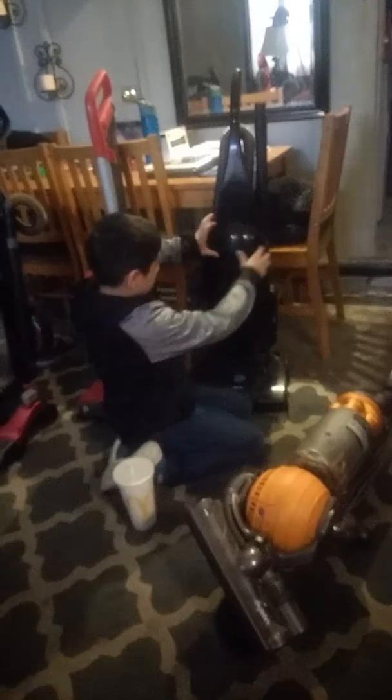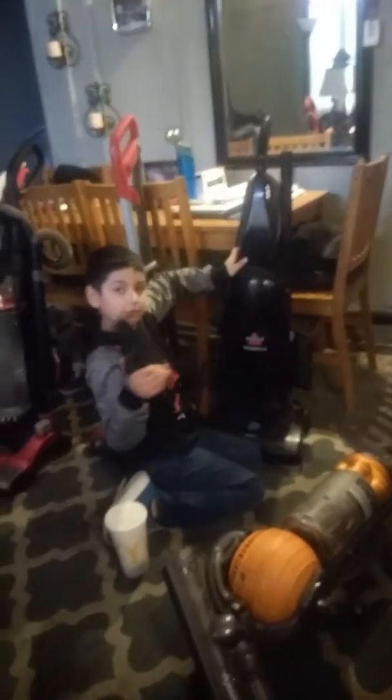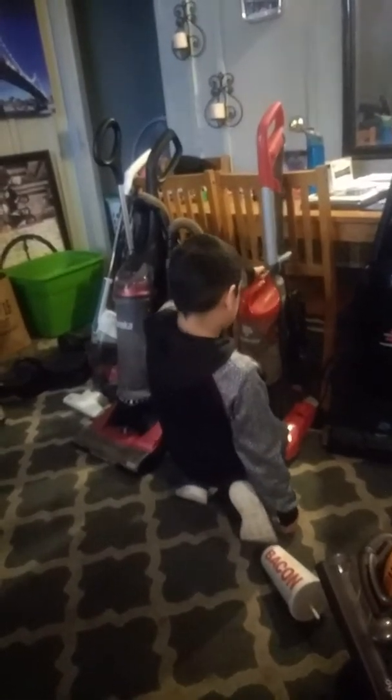Then this goes in. And right here there's a filter. That's where another engine is. There's a picture. This is the dirt double — a bagless tube. It has this filter.